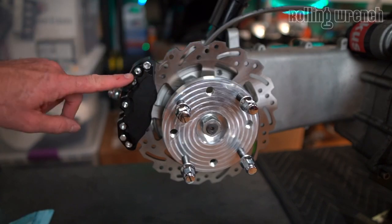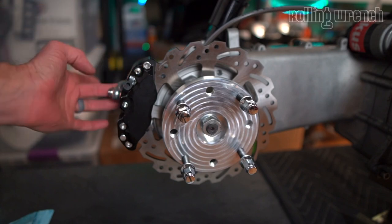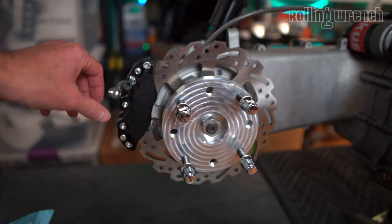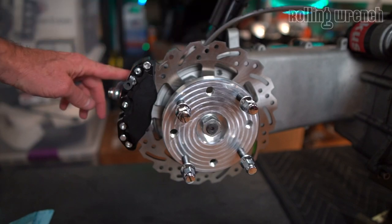By now you're noticing a trend: we want our air bubbles at the very top. Hose down as far as we can — just picture air bubbles being caught in top sections of things. That's what we want to be mindful of.